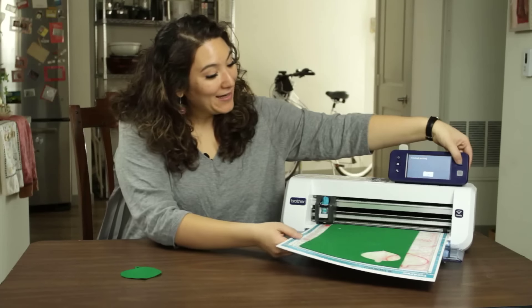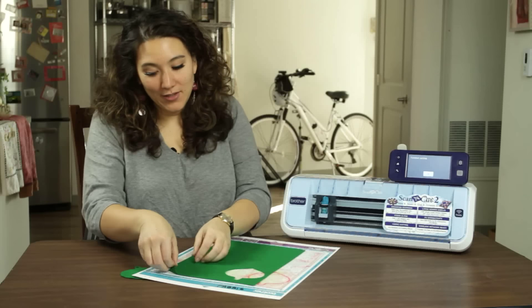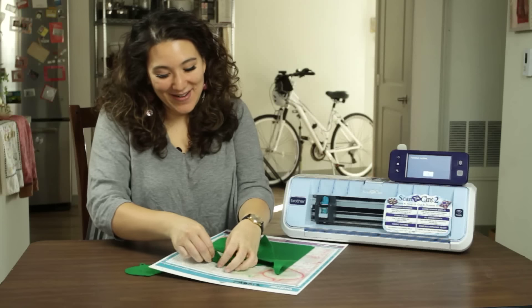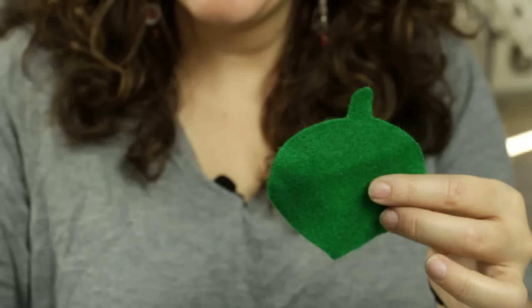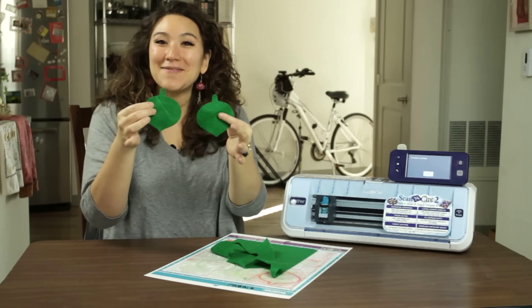So I'm going to go ahead and unload the mat. Now I'm ready to pull the felt back. And here is my awesome ornament without a hole. You can see with the original and the new ones — super duper easy. A little bit of ungrouping to customize your designs.